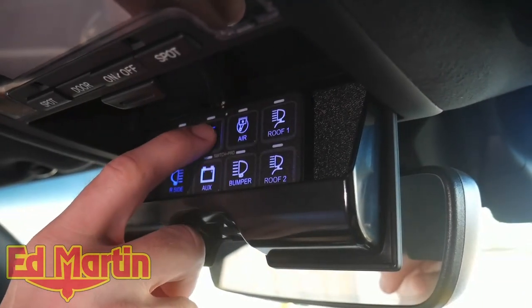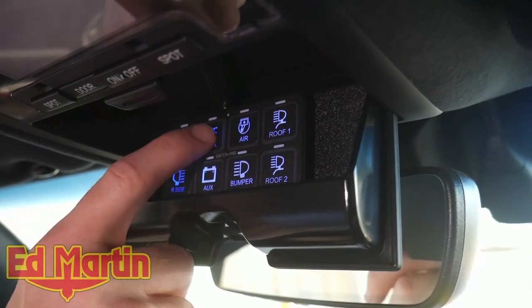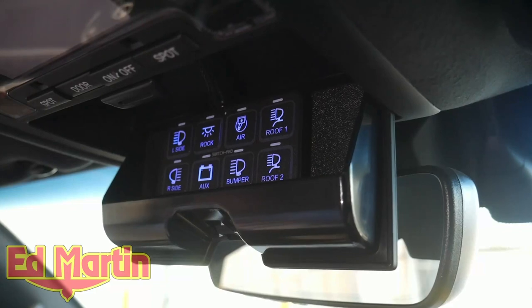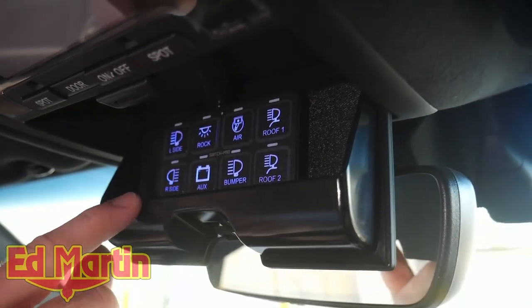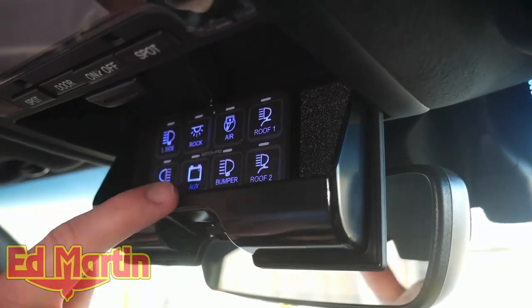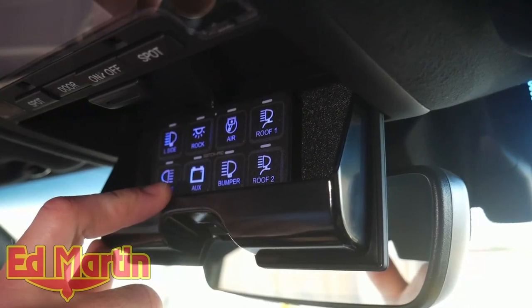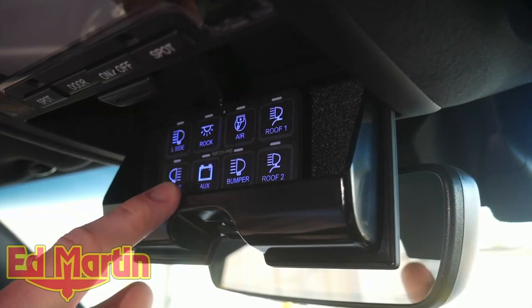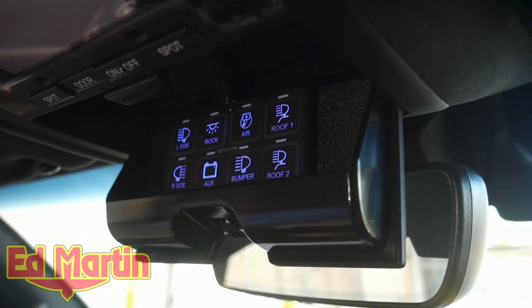We also have the rock lights, which is a three-way switch because it's also controlled from the Switch Pro in the rear. This would be used if you wanted to have your rock lights on while driving — maybe on a trail at dusk or dawn. We also have our left and right scene lights. And where it says AUX with a picture of a battery, that's going to be our RedArc SBI 12, which is our 200 amp SBI that's going to let us jumpstart the crank battery with the primary battery.